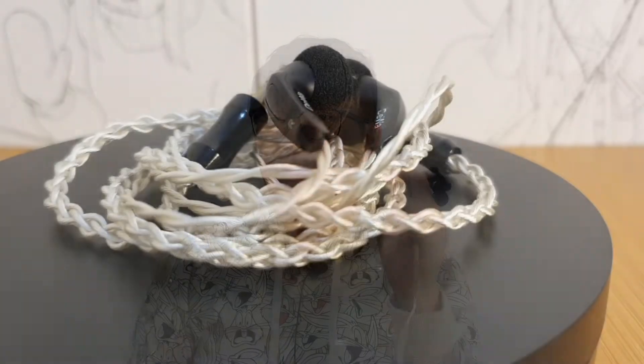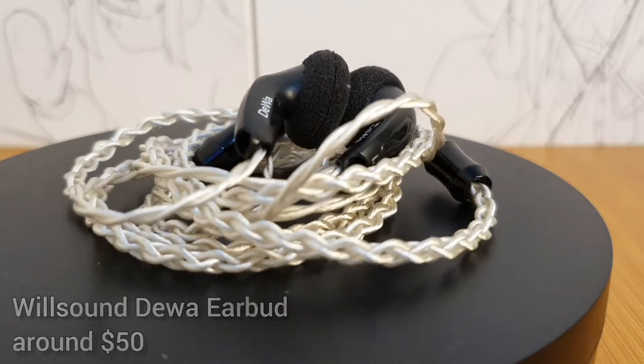Hello and welcome to After Sound Review. This is my review for Will Sound Dewa. First of all, thank you to Will Sound ID for providing me with this review unit. It's quite rare for me to review earbuds, but just like usual I will review them from the build, fit, frequency response, sound, and comparison.